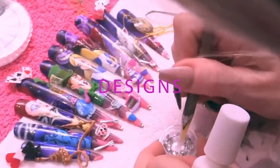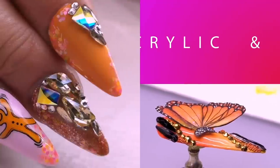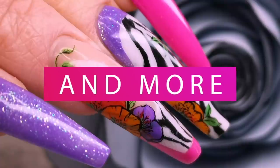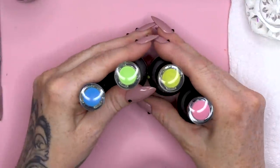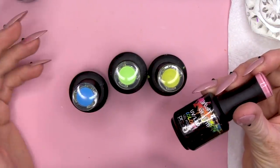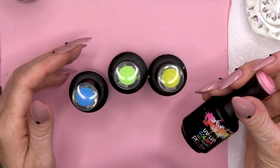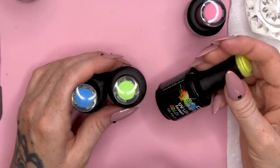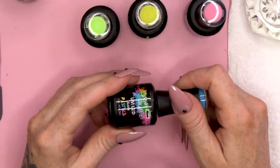We're gonna use gel polish. What you will need is sort of three or four colours. I've chosen these colours - First Night, and then we've got Carambola and Chartreuse and Azore.